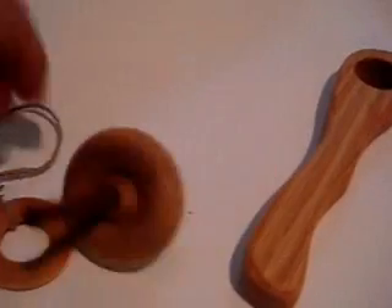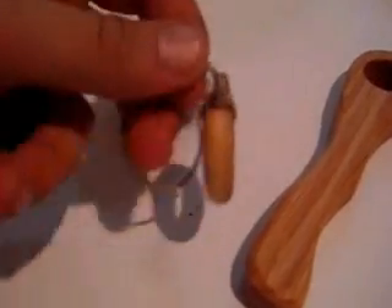It comes in three parts: a launcher, the top itself, and of course the fold cord.